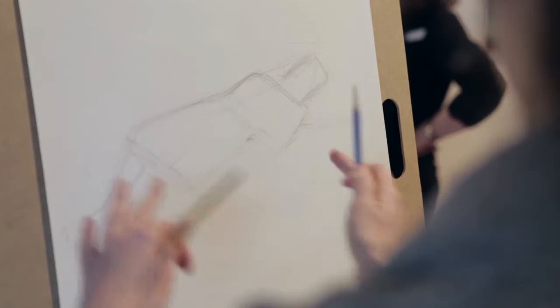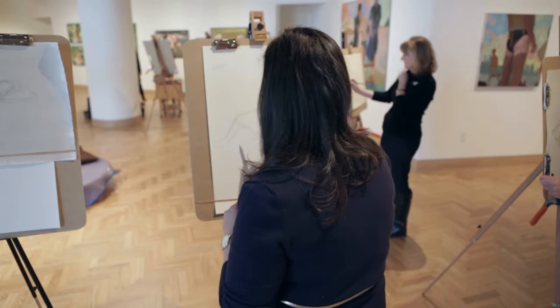Then it starts to make more sense, the positioning of the body. I like that my sketch looks like a person — you can tell I'm trying to draw a reclining human being. Definitely I'm pleased with that.